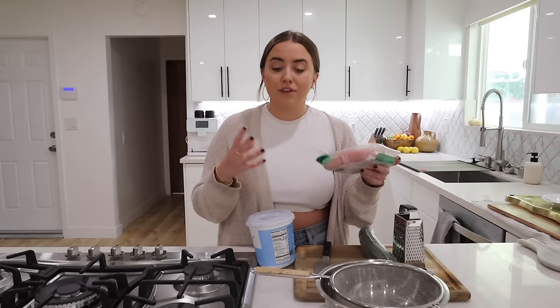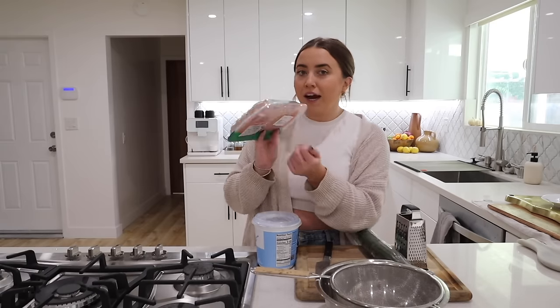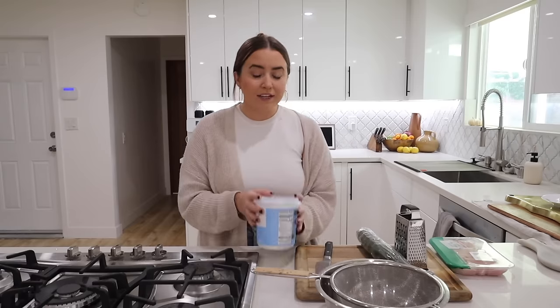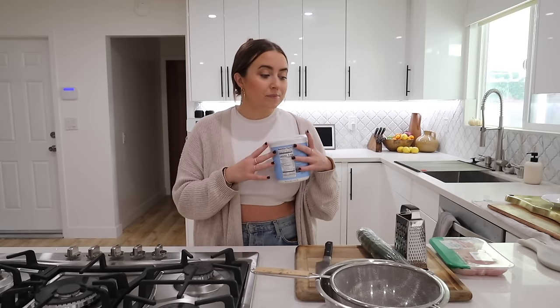Secondly, I'm going to be marinating my chicken. You can totally just mix all of this up in your bowl right as you're about to cook it. Marinating actually makes no sense to me — like, this is a solid item, so how are things absorbing into it? Anyway, I'm going to get started and I will walk you through what I'm adding to the chicken.